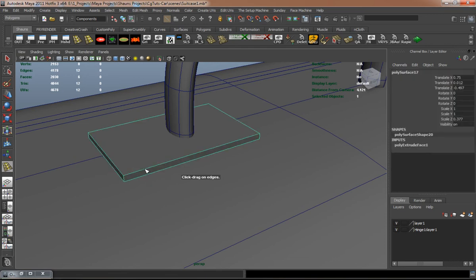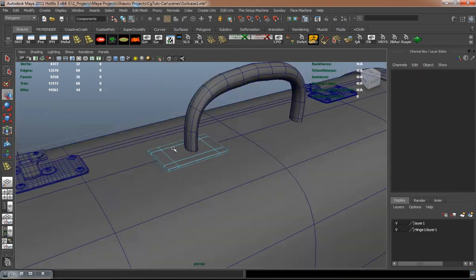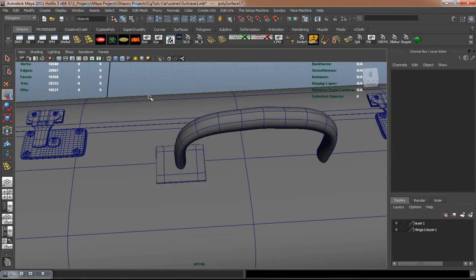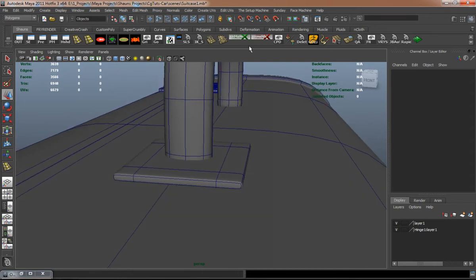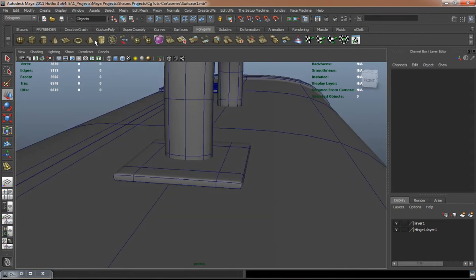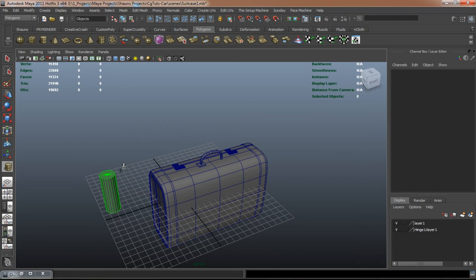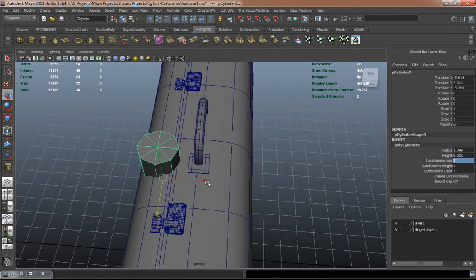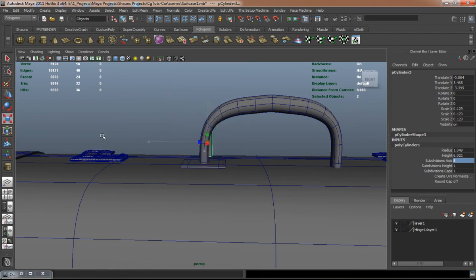Just simply duplicate and extrude, duplicate and extrude, and add a couple of extra edge loops so that it's going to retain and hold that shape whenever I go to smooth the model. I'll have to move this in just a little bit. Now I'm going to go ahead and make the hinge for the suitcase's handle — it doesn't have to be a hundred percent detailed, so let's make something that's going to look like a hinge for the handle.